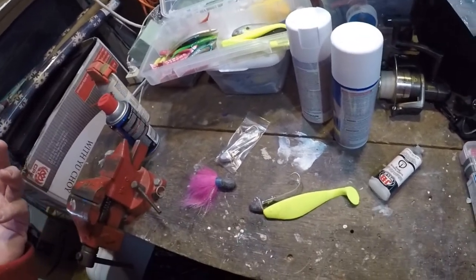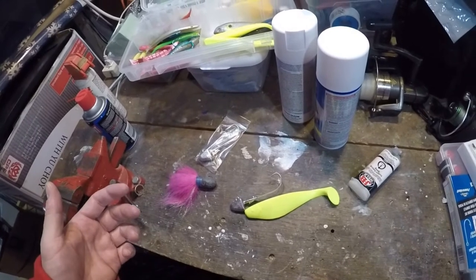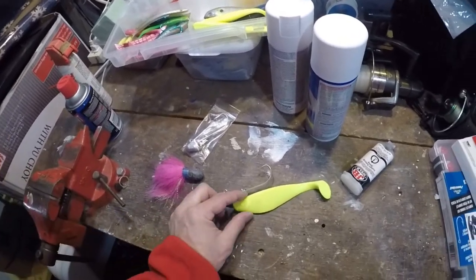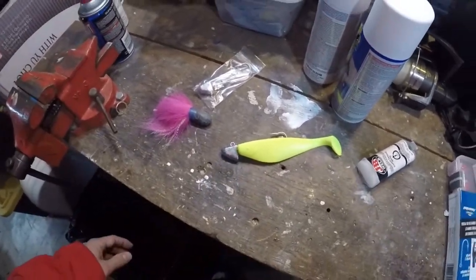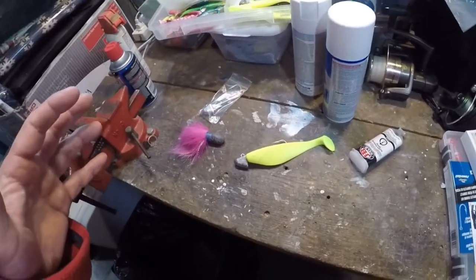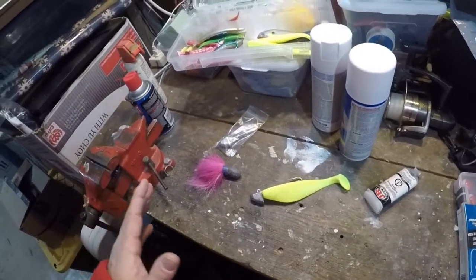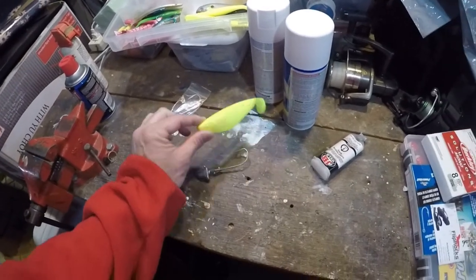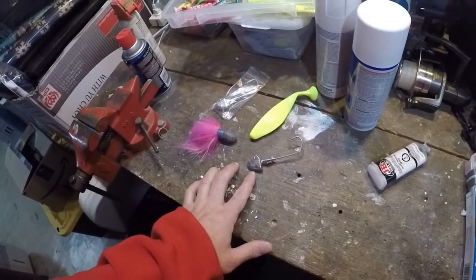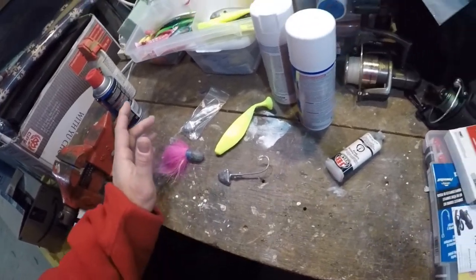I try to jazz up my jig heads a little bit. For me, I think it's a confidence thing — I think it makes a difference. There's some schools of thought that feel that predatory fish zone in on the eyes. Ultimately I could just put this shad body on here and it would be fine, but I'm really just trying to keep busy. So for pennies, I'm going to show you how to do that with stuff either around the house or something you could very inexpensively pick up at your local hardware store to make this jig head into something more flashy and special, and maybe even differentiate you from others pitching similar jig heads. So let's get started.